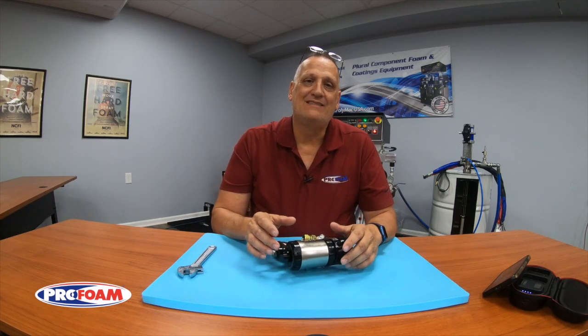I'm Ken Anderson with ProFoam. Today I'm at Rutledge, Georgia at our manufacturing training facility.